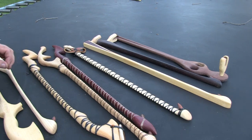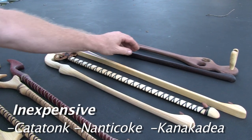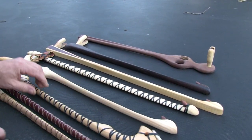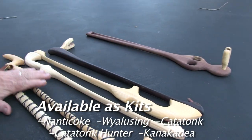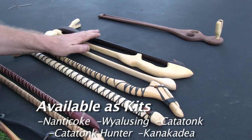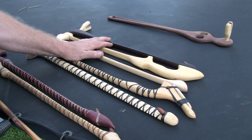If you want an atlatl that is not very expensive, look at the Catatonc, the Nanny Coke, and the Canacadillas — these four atlatls are all very inexpensive by comparison. We sell these atlatls in kit form. The Nanny Coke, the Wialucine, the Catatonc Hunter, and the Canacadilla are all available in kit form, which costs about half as much as finished atlatls. You can finish them the way you like and put any kind of finish on that you want.